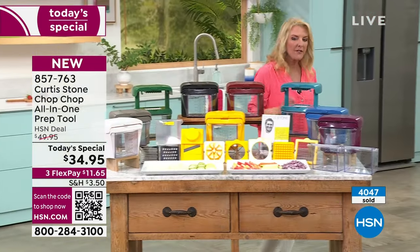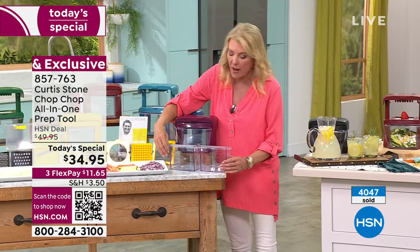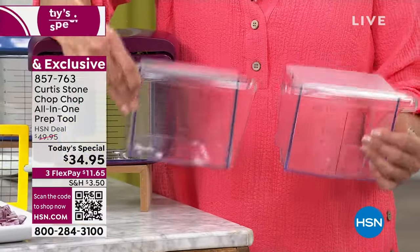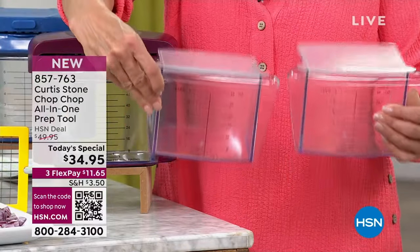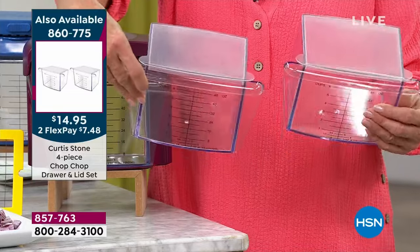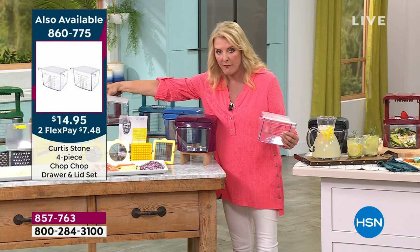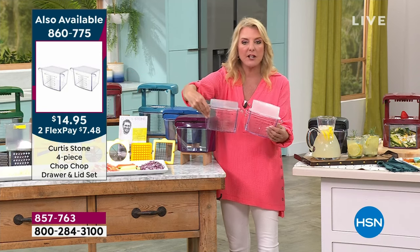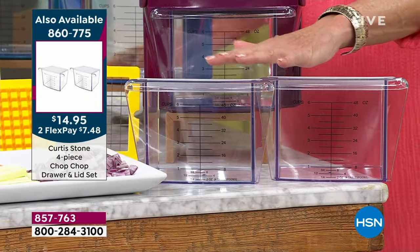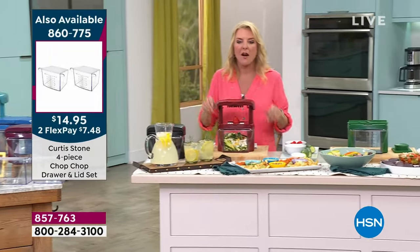Number one top-rated brand throughout all of HSN — great quality and tonight a super value. If you're pre-prepping, you'll save so much money just by cooking at home. Pre-prep for the evening meal, next week's party, or a grill-out with friends. You'll get one lid with every set, but you can buy an extra two for just over $14. Those are really limited and will definitely sell out much earlier than the Today's Special.